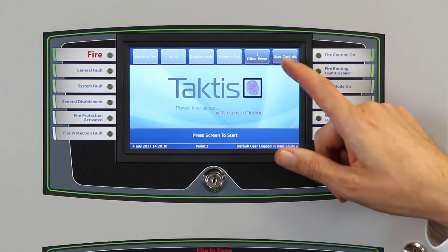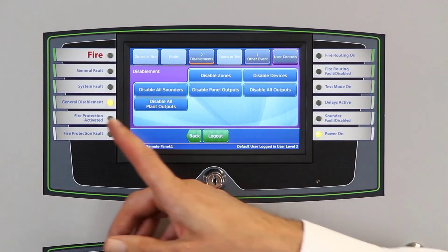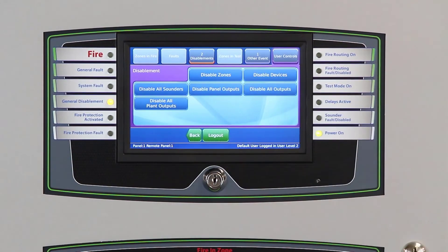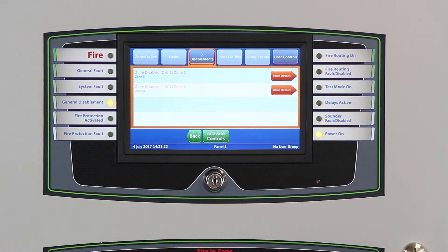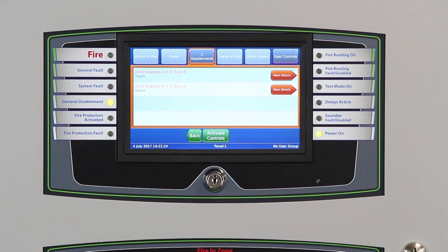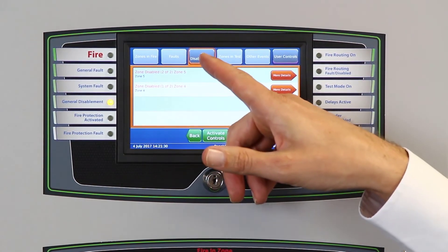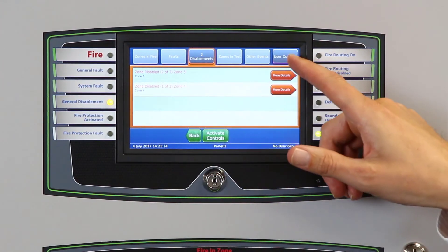Now logged in as a user, we have additional user controls. For example, we can disable zones in the system. We can now see there is a general disablement warning light here as well as at the top of the screen. Disablements can be useful in cases of hot works, for example. Now that we're logged out, the screen still displays any active disablements, and we can see at the top of the screen the number of disablements as well as the details of them beneath.